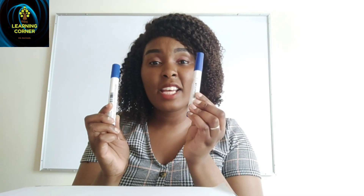For example, I have one marker pen. When I add another one here and put them together, it makes them how many? It makes them two. Let us count: one, two.